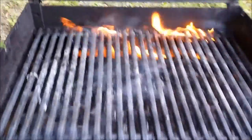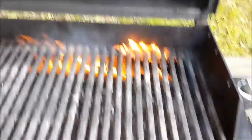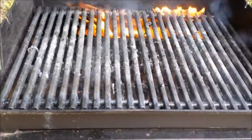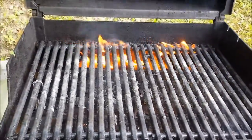So I lifted the foil off and we've got a pretty good fire going on inside here now. But you can see all the crap on the grills is starting to burn off already. So I'm going to put the foil back on and let this thing continue to inferno.